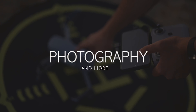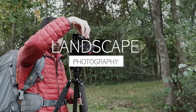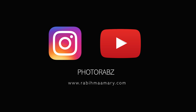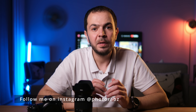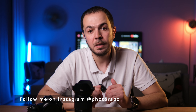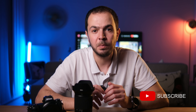Hello everyone and welcome back to another video on my channel. I'm PhotoRabs — I do videos about photography, filmmaking, camera tech, unboxing, action cams, and vlogging kits. If you are interested in these topics, I highly appreciate if you subscribe to my channel — that's a massive help. Now let's go back to the video.